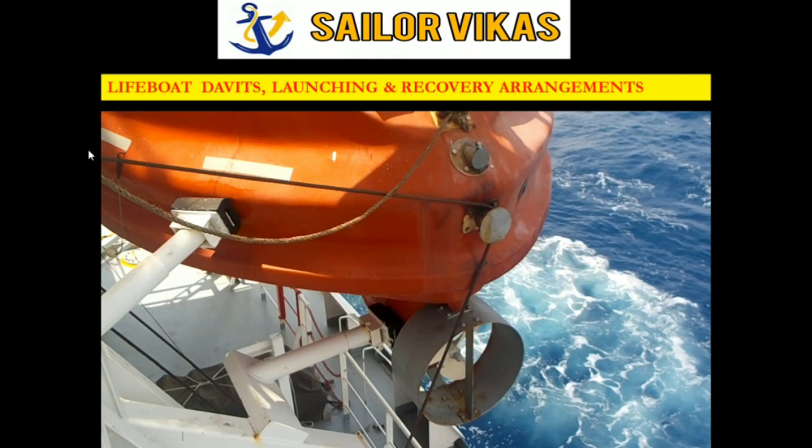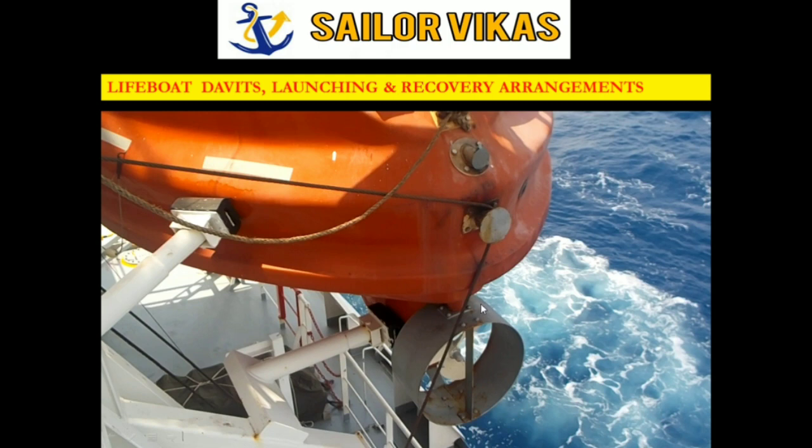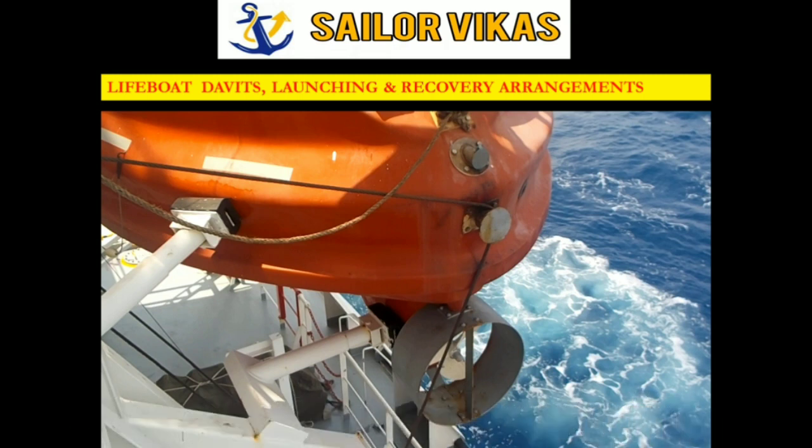This was about checking the condition of the lashings. Also monthly, we have to grease the lifeboat gripes so they do not get damaged because of external factors like wind, seawater, or corrosion.